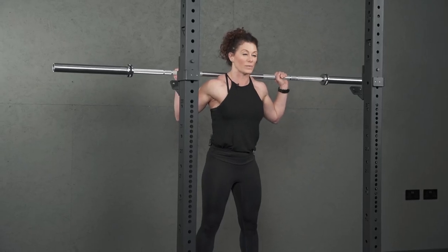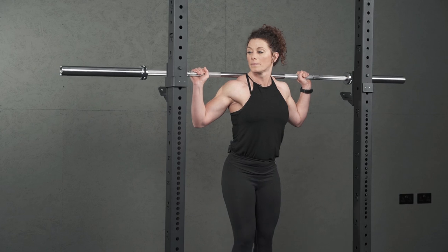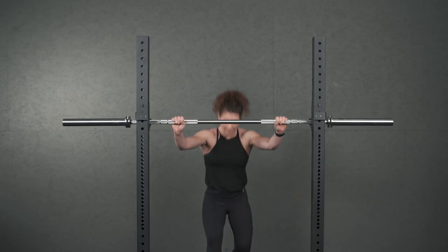Nice and controlled. When you finish you're going to step forward, place the barbell back down and step away.